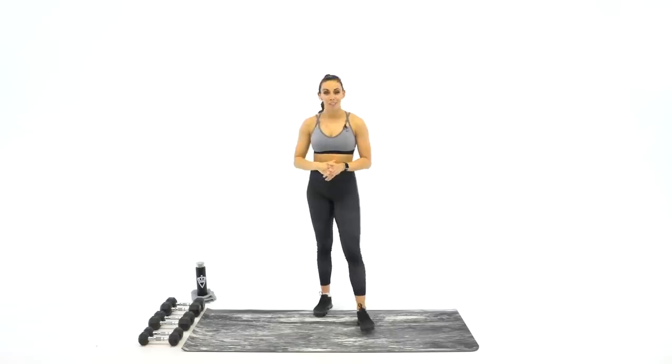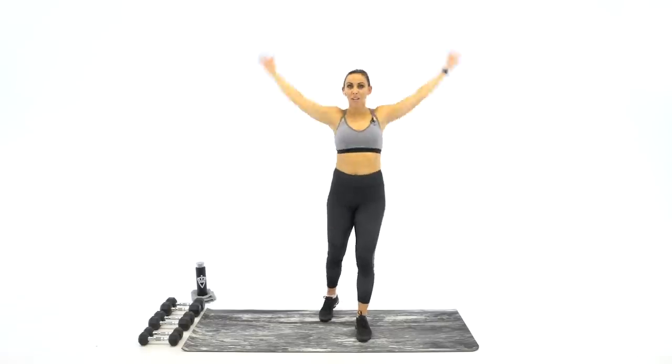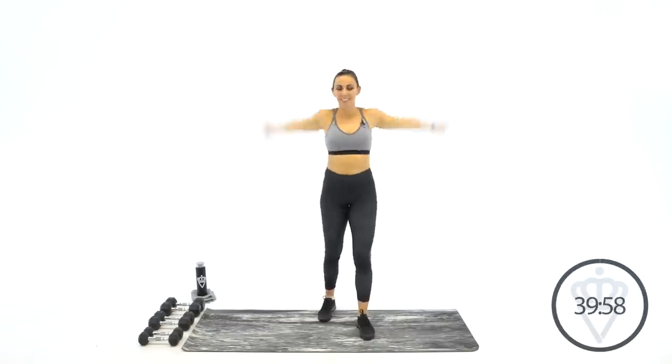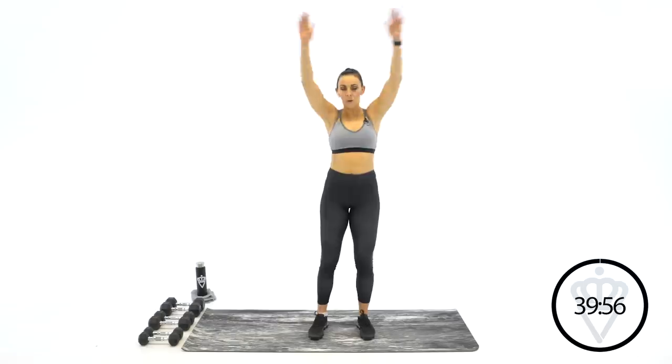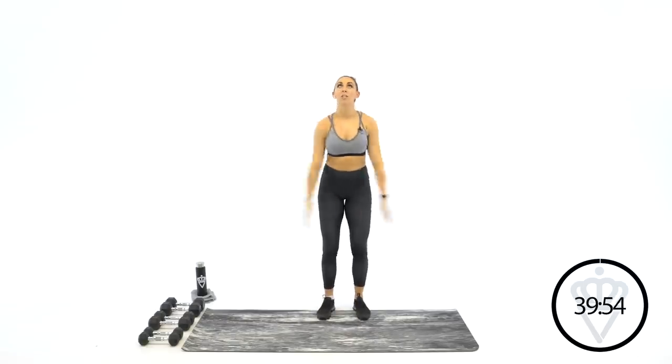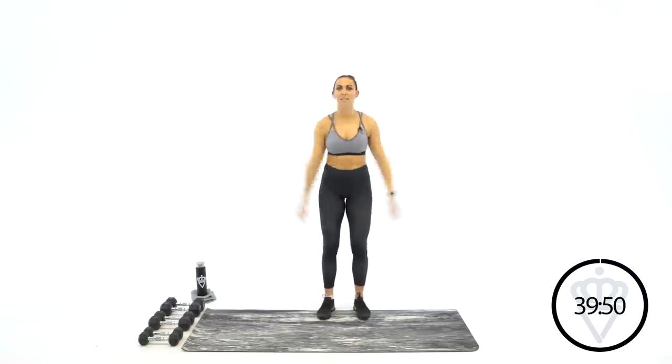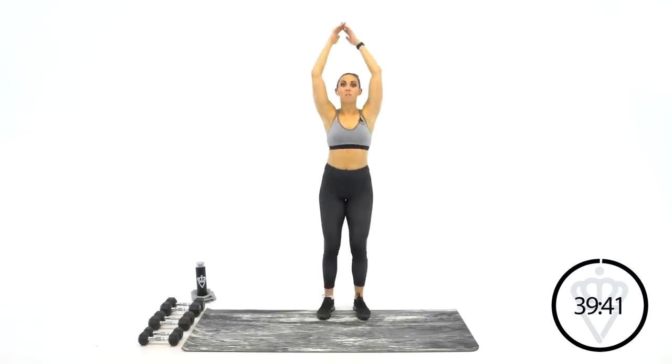Without further ado, let's jump right into the warm-up. We're going to put two minutes on the clock and start with backwards shoulder rolls. Join me in three, two, one — here we go. Reach up and back. Nice little bend in the knee so you're not tilting your stomach back and forth. Just a soft bend. Switch directions — let's go forward now.